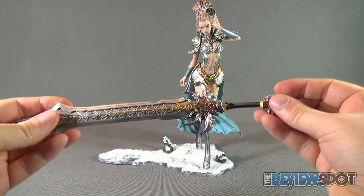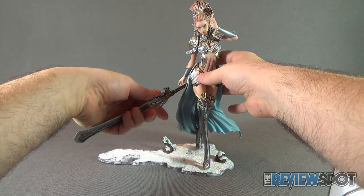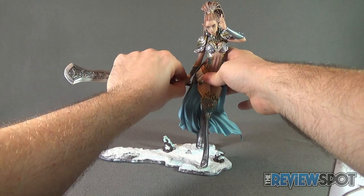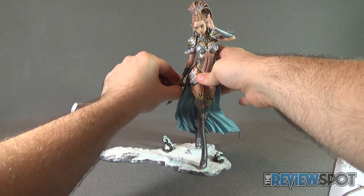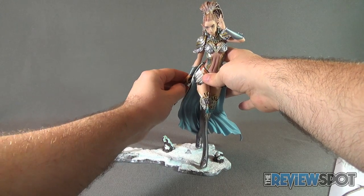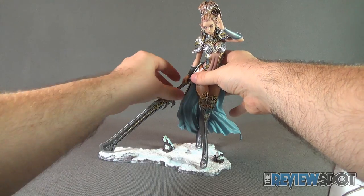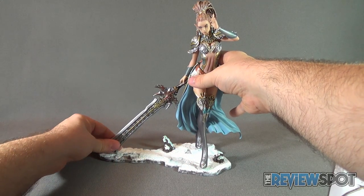Once you get the statue in place, go ahead and take the sword. You want to slightly twist it until you get the handle — the shorter end — wrapped around and in between her fingers and thumb. It's not the easiest to get in place, and you might even find yourself moving the statue slightly to get it all set. There we go — that is the finished piece.